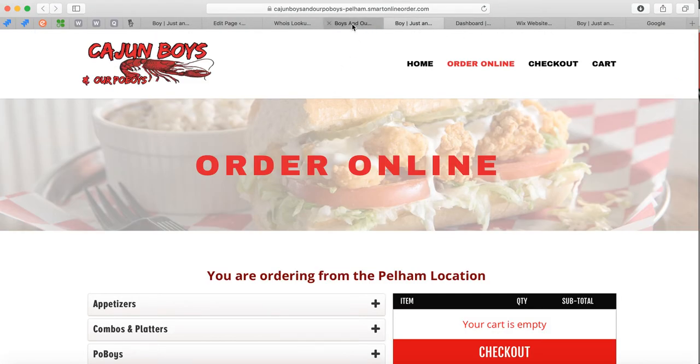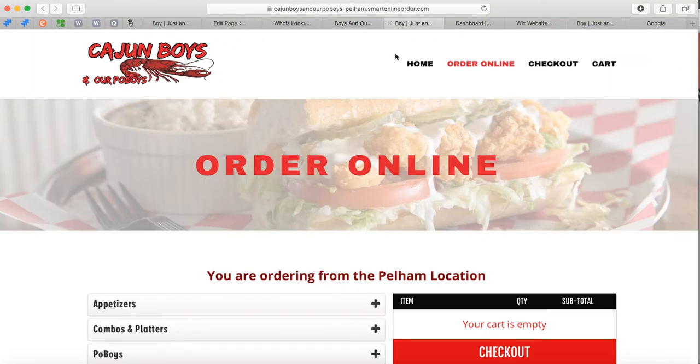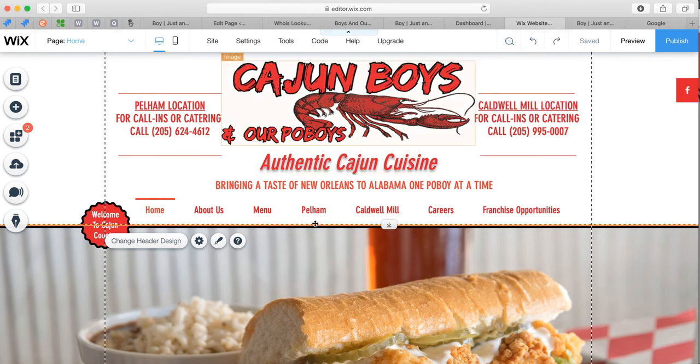Go to your Wix website. This is the Wix website right here — as you can see, two locations. Let me show you what the actual dashboard looks like. Once you log into Wix, you're going to press 'Edit Site' right here. Once you edit the website, you'll get this kind of layout where you can make changes.